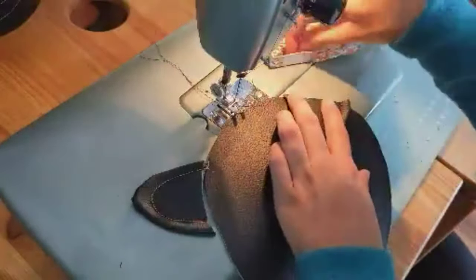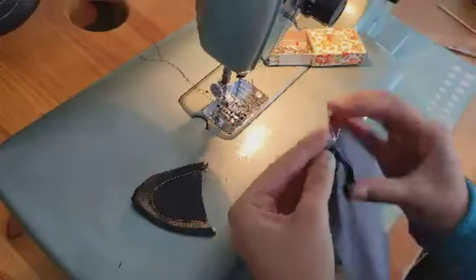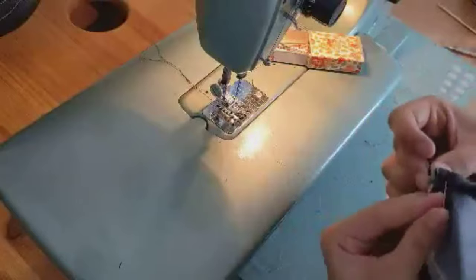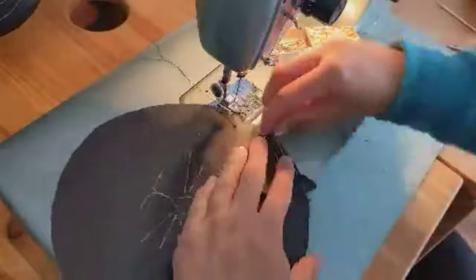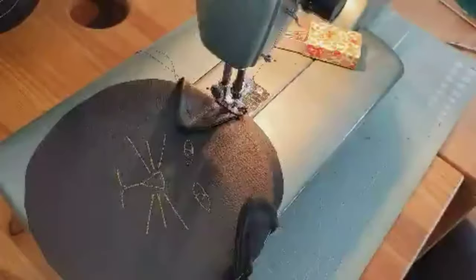When sewing the version with ears and attaching the ears, I like to secure them in place before sewing piece A to B and C because it makes it much easier. I just look at where I want the ears to sit and then sew them by easing the ears to the curve of the circle.